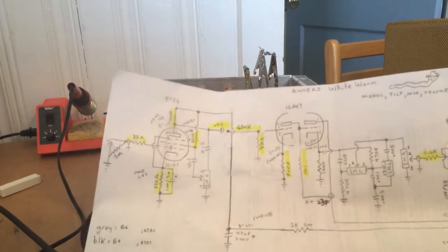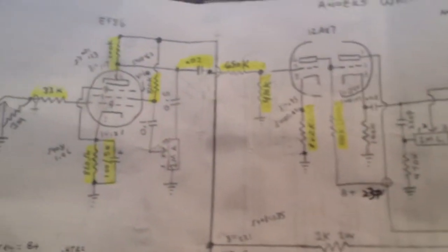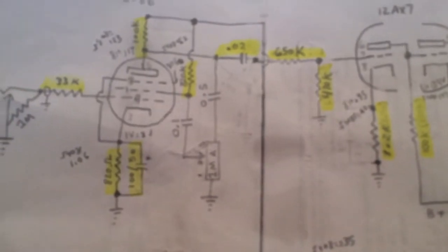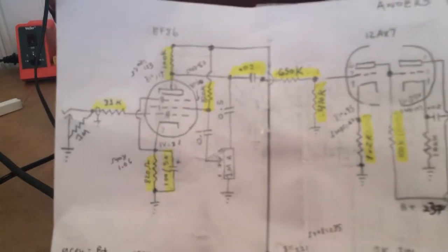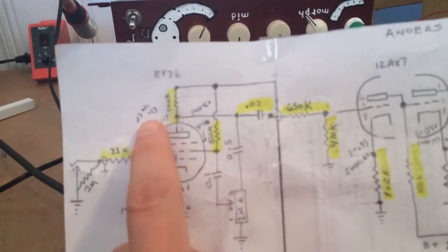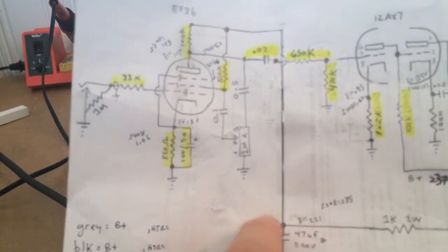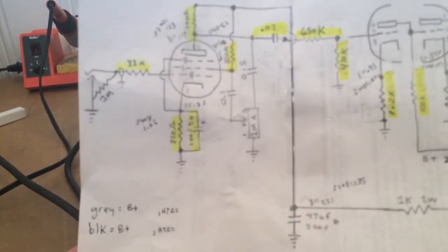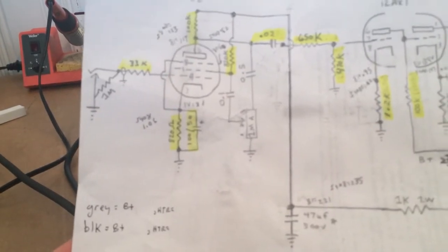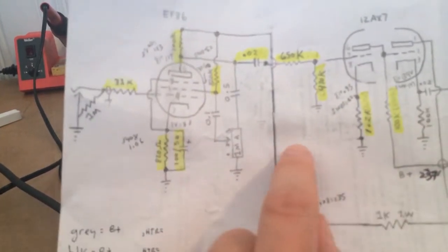Here's what I'm playing around with right now — if you can see this, I hope you can read the values on there. I'm getting 235 volts going into the EF86 there. I think it's kind of set up for about a gain of 100.